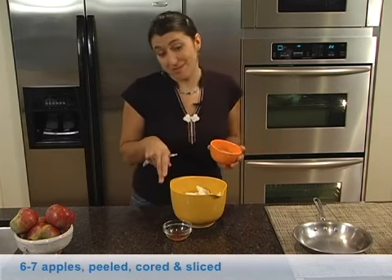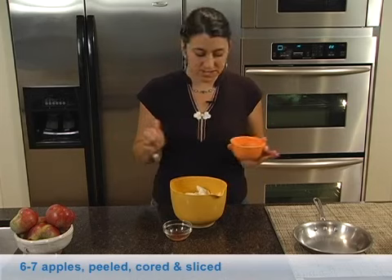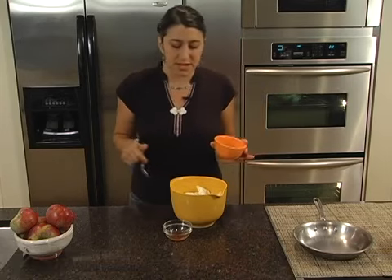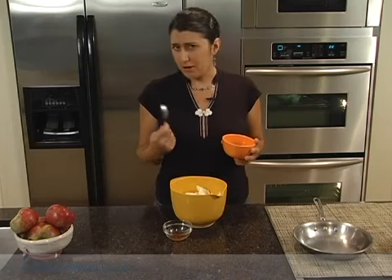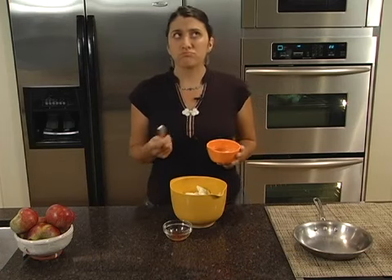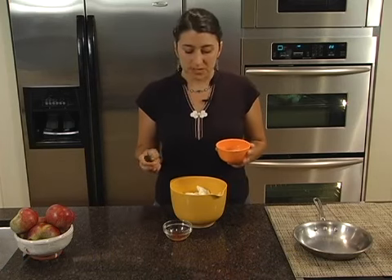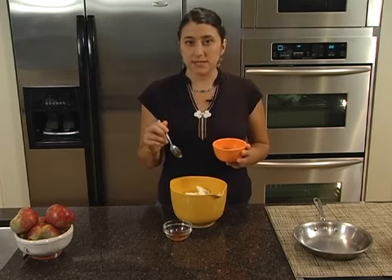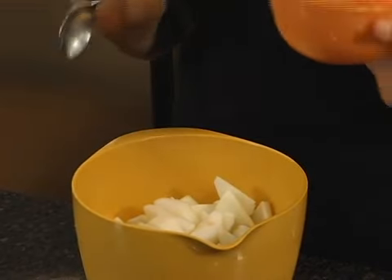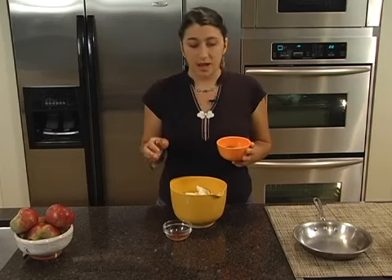I've already gone ahead and sliced up some apples. I recommend you peel your apples — I'm not a big fan of peels in my pie. I tossed them with a little bit of lemon juice to prevent browning, about a tablespoon. In total I cut up about six or seven apples. I used a mixture of apples because some are a little too firm when you bake them and some are a little more mushy, so I have Cortlands and Paulas in this mix, about half and half.